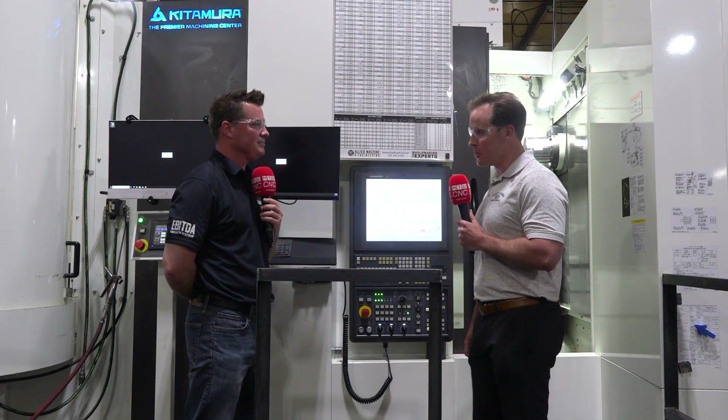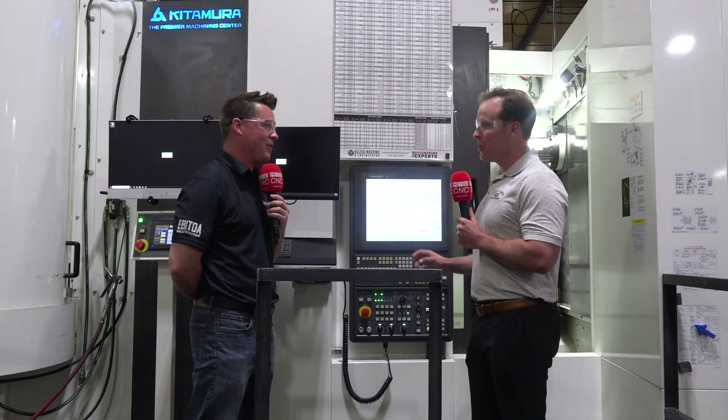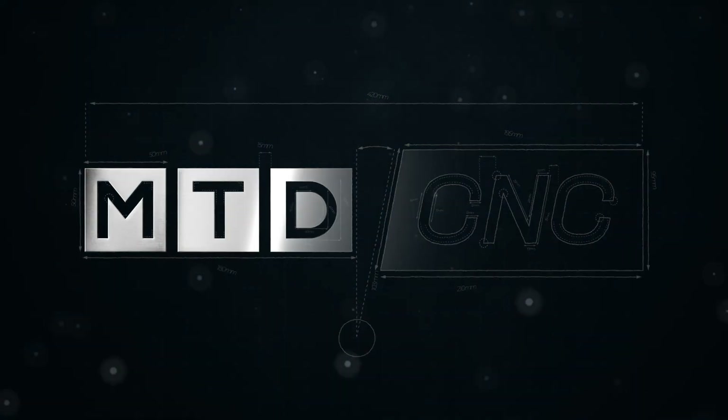Let's start at the base of the machine, the integral core. This machine weighs 34,000 pounds — a little bit heavier than some comparable industry 500-millimeter machines. Why that's important is the superior vibration dampening characteristic. You can be more aggressive on cutting, get longer tool life, and better surface finish.